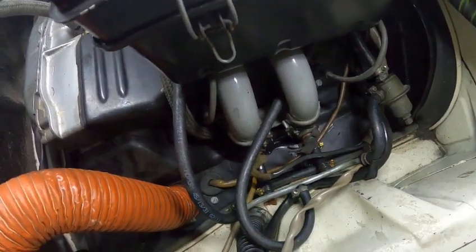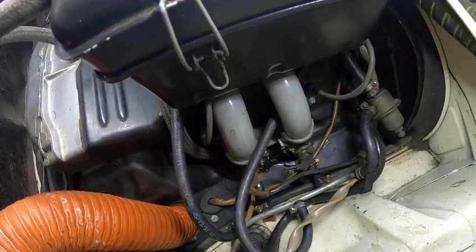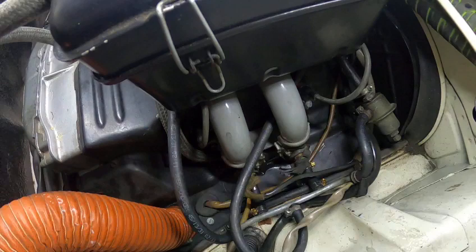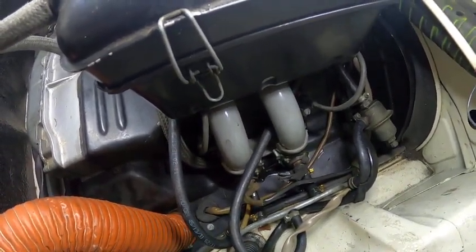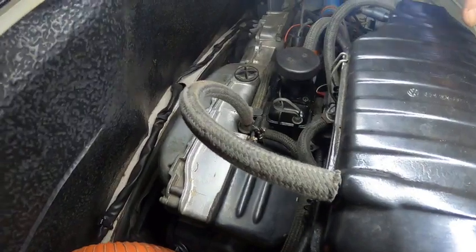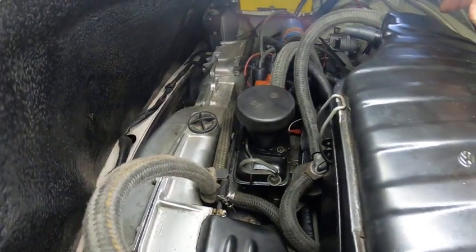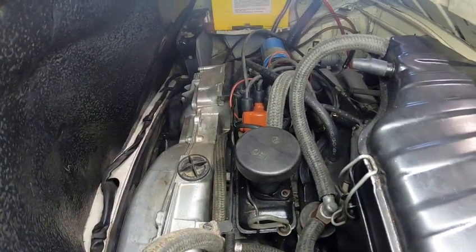The D-Jetronic system was actually used in a lot of Mercedes, Porsches, VWs, and many cars from the early 70s, so at the time it was quite a common system. In these days a lot of them have been replaced with either an aftermarket injection system, carburettors, or whatever else people decide to use. That's a bit of an overview on the old D-Jetronic Bosch injection system.